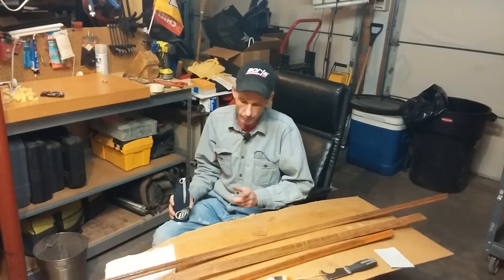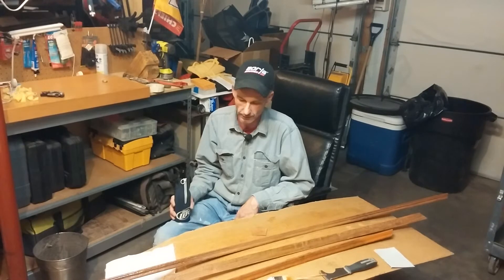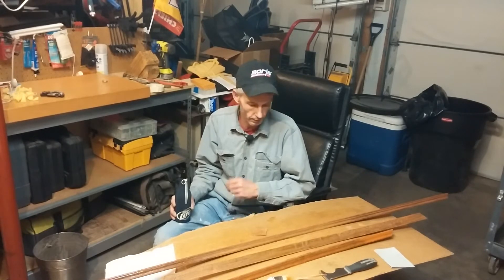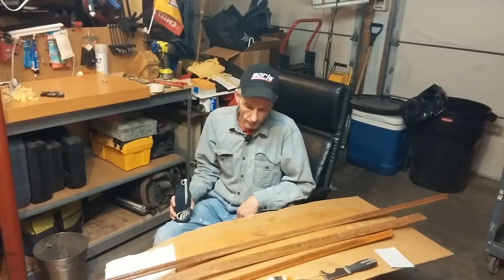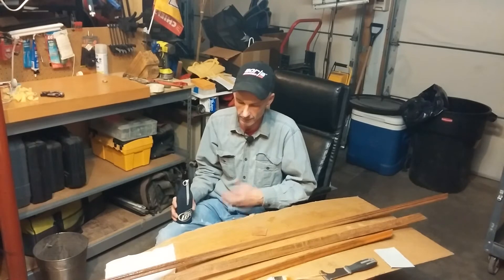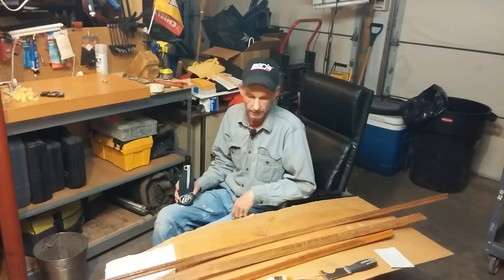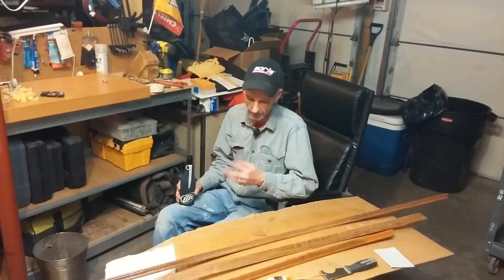This wood is trim that came out of an office building downtown. I grabbed a hold of it, got some stripper on it, and I'm just stripping it off. The stripper I'm using is pretty wicked stuff — I had on some thick heavy rubber gloves and it was even burning my hands through the gloves, so I took the gloves off for a minute to let my hands breathe.